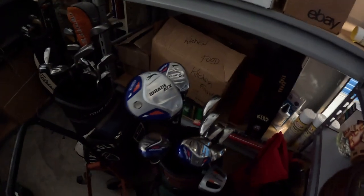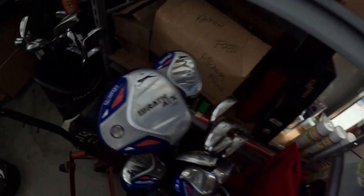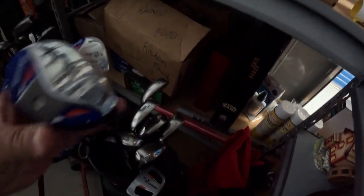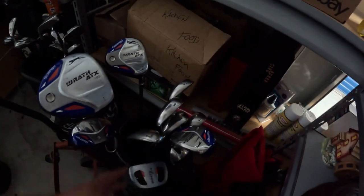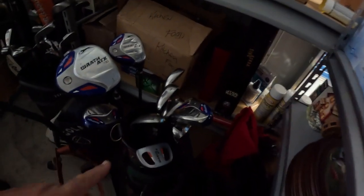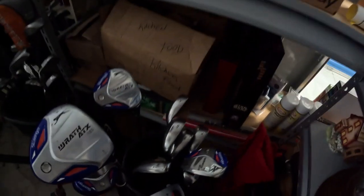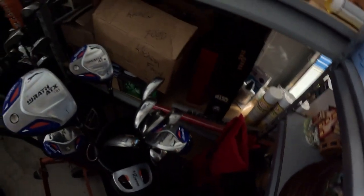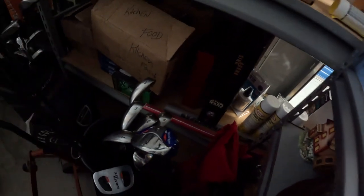I do not recommend picking these up on the regular, but it was $10 at a garage sale for all of them. It came with the putter, this set, and it had a bag — but the bag was a little too rough for me. It sold for $129 and $19.99 shipping.